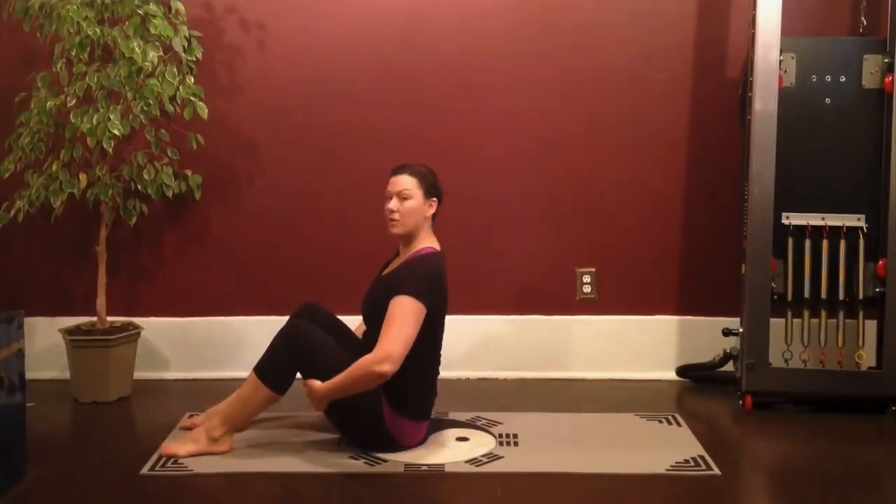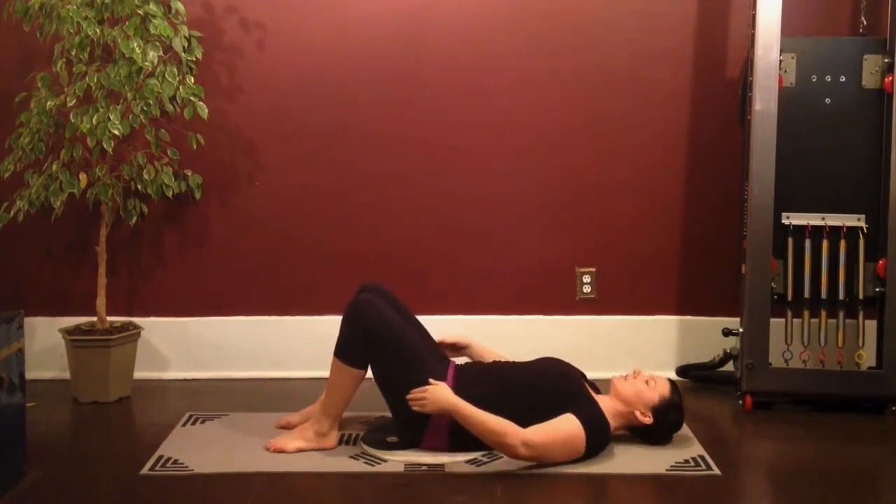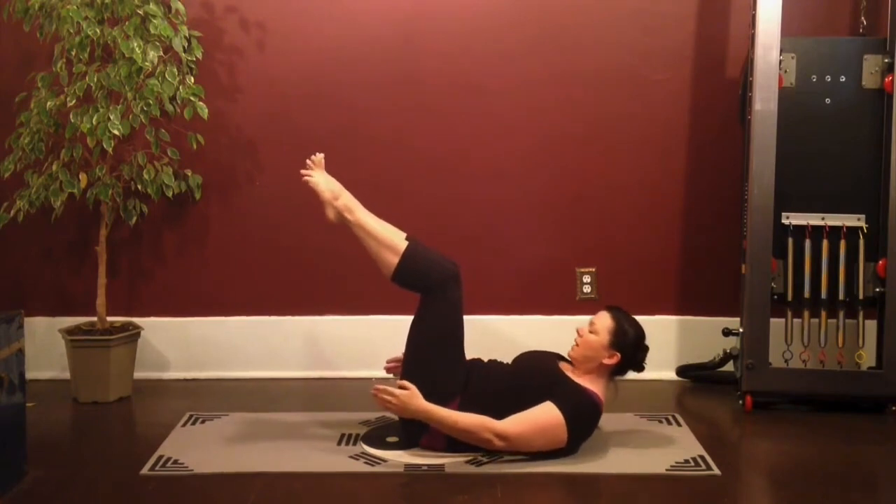We're going to start with hundreds. Just grab the back of your legs, roll yourself right down to your mat, and you're going to reach the arms long beside you. Take the legs up into a tabletop and round yourself up to your ab prep.